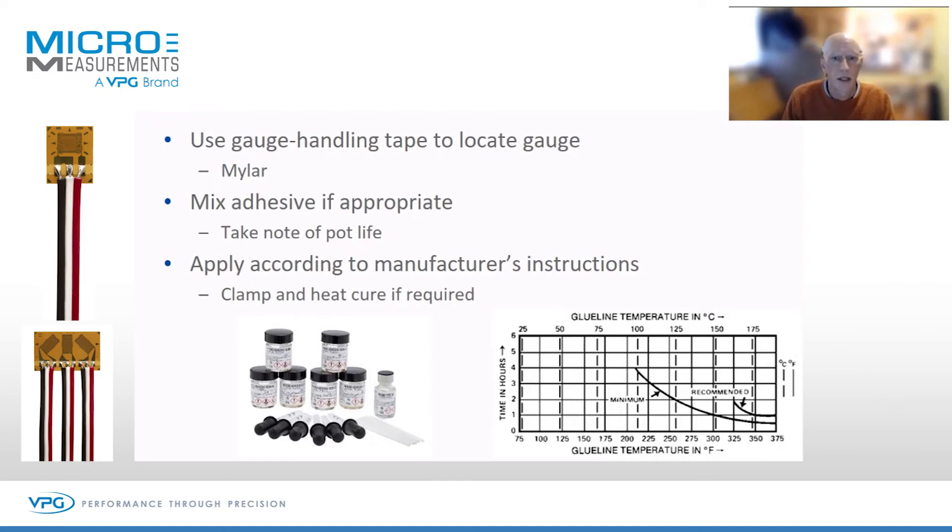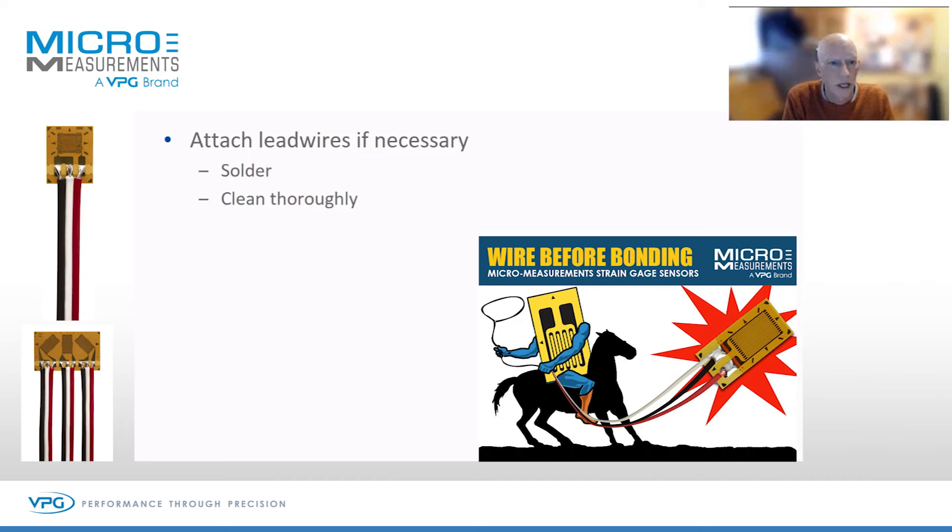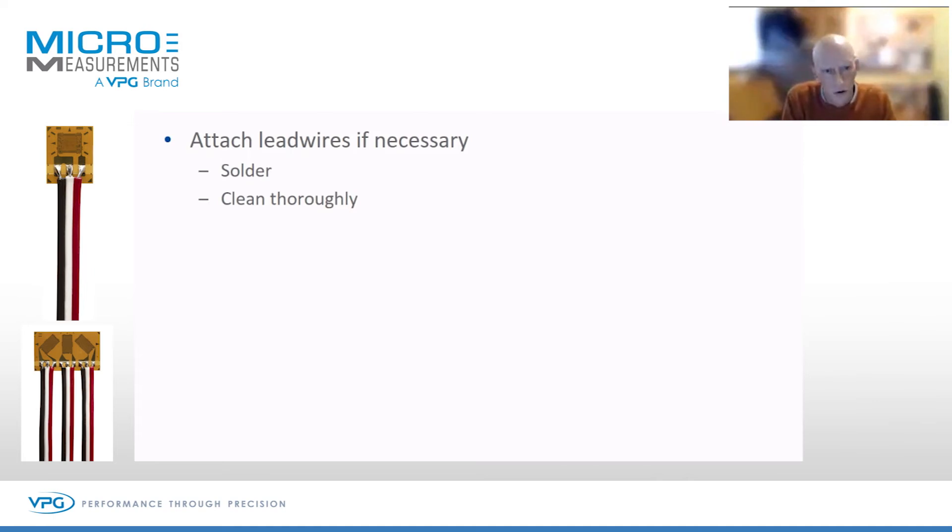Once you've completed the cure process, the next stage is to start attaching lead wires. Many gauges come with lead wires already attached, but there is no doubt it's better to bond the gauge first, then solder the leads on — you get much better results. If you use solder, you must clean the flux residue thoroughly.